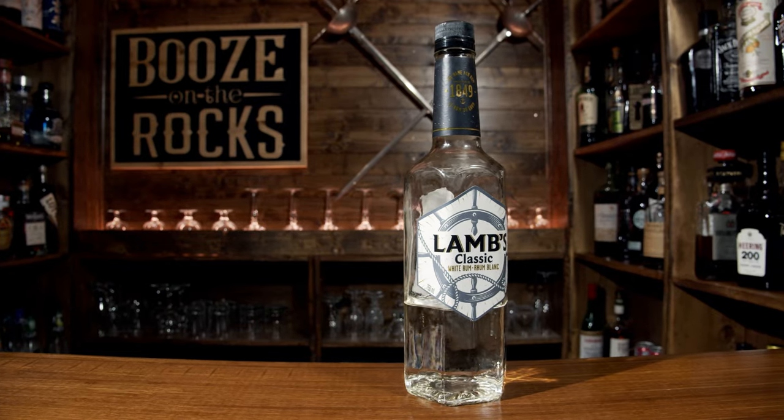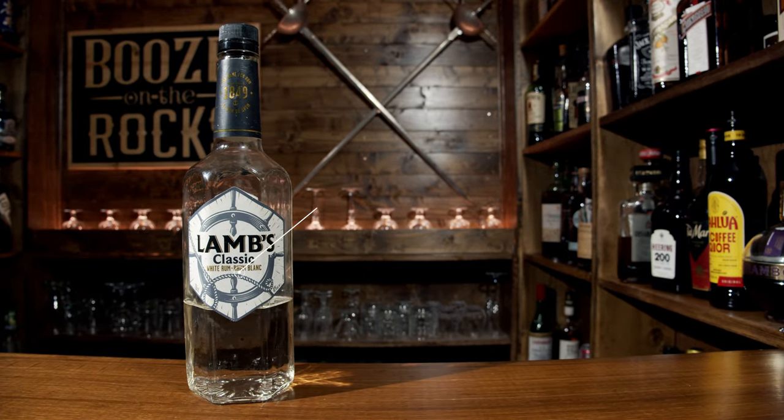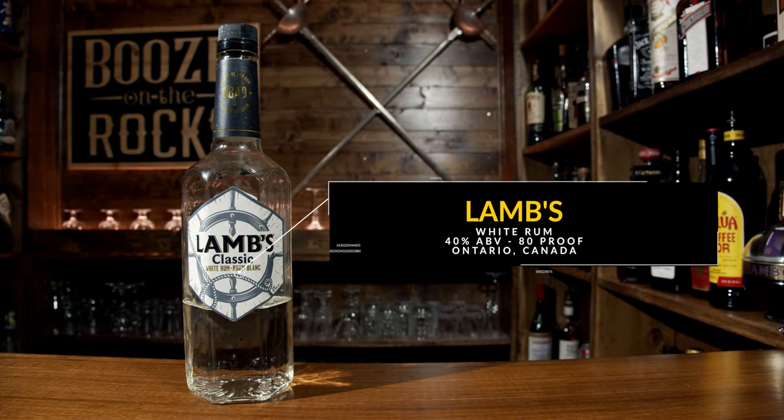Before we get started, let's talk about the spirit we're going to use today, which is Lamb's White Rum. It's a combination of Caribbean rums, it's 40% ABV, and it's now bottled in Ontario, Canada.